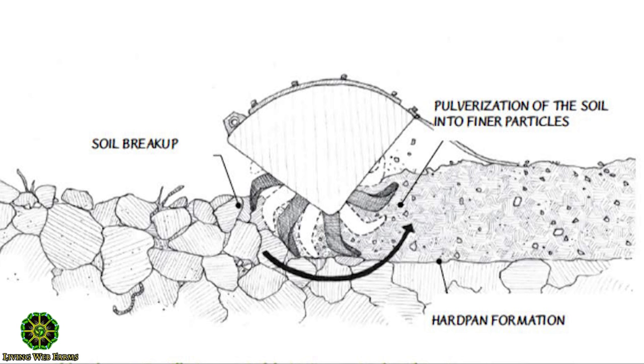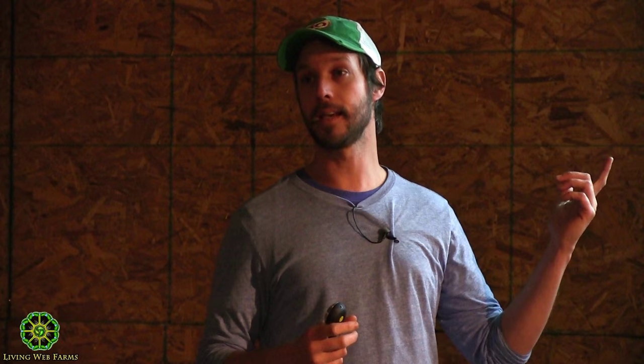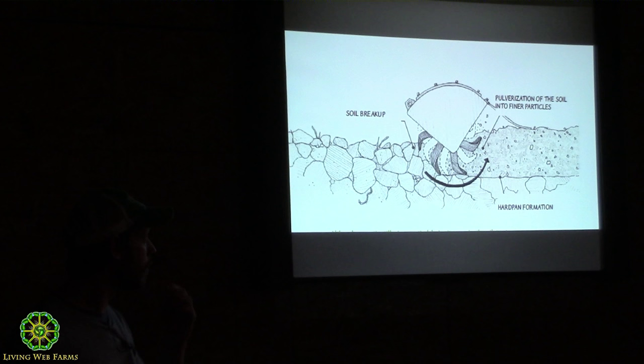Rotor tilling — when we started farming, that was the only tool we had in our toolbox. It was the only tool I had to clean up the beds. When there was an infestation of weeds, I would till. When you go with a BCS and till, you get about 10 inches of really loose soil — I'd stick my whole hand in and think, wow, this is perfect, if I were a root I'd be happy shooting down.